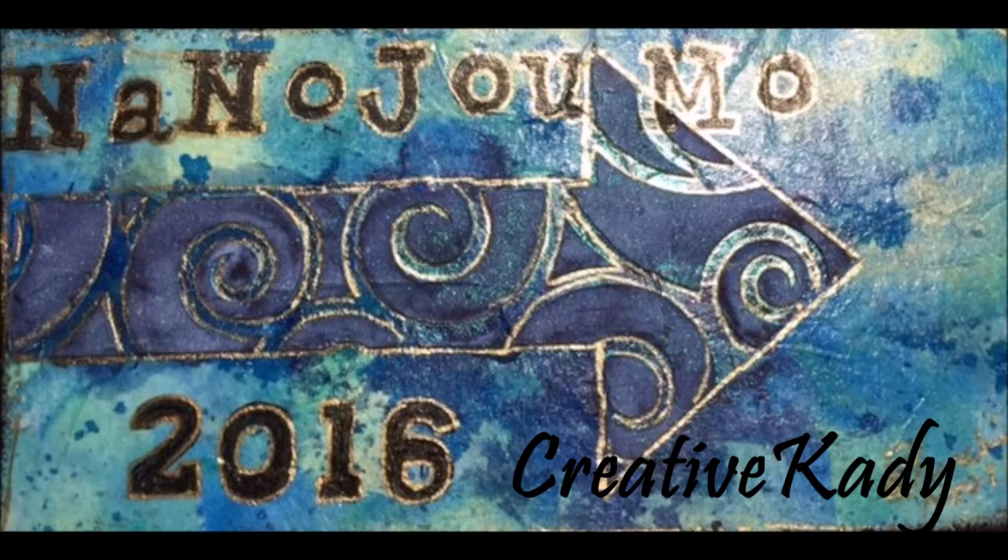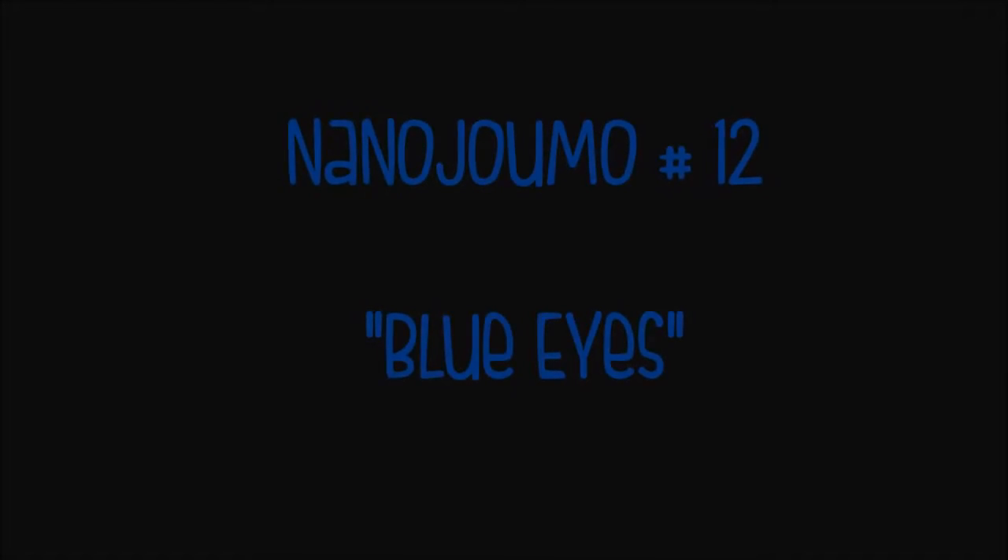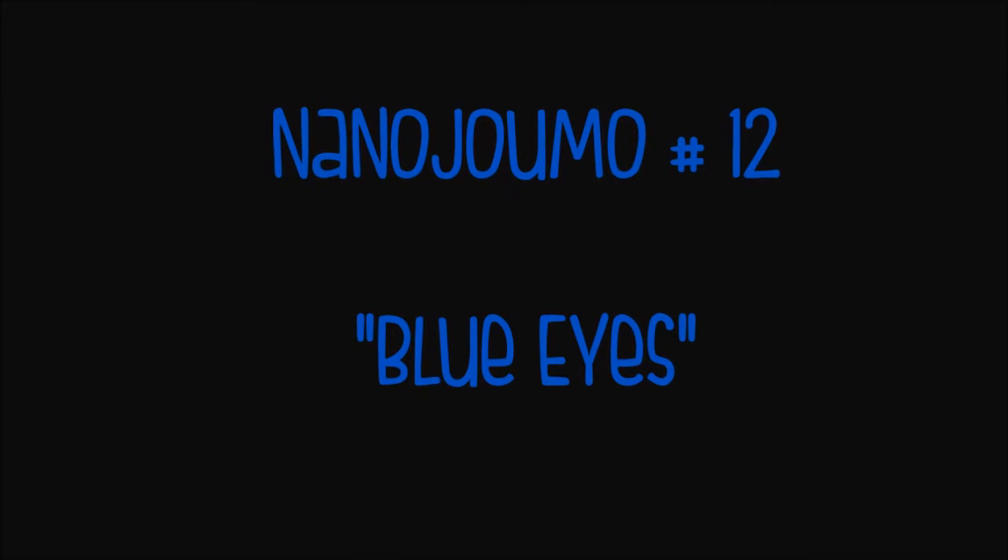Nano Jomo 2016 by Creative Katie — that's me, Karen Burchill. Take the time to hit the subscribe button and choose the option to get notified of upcoming videos so you won't miss any. This is Nano Jomo number 12, using the prompt 'blue eyes.'